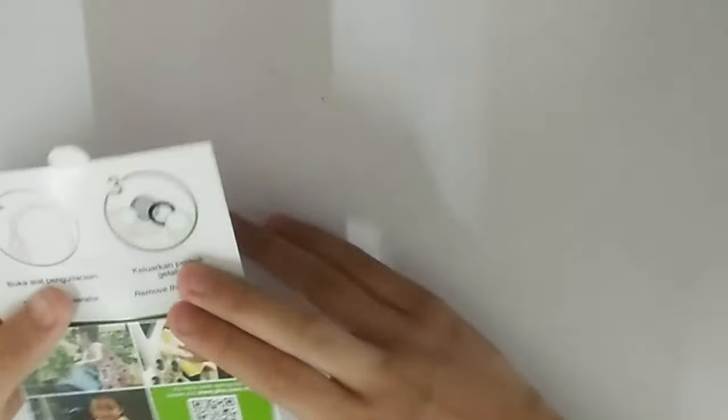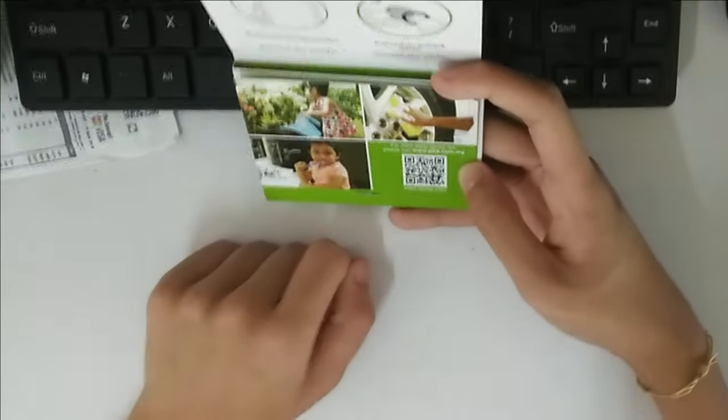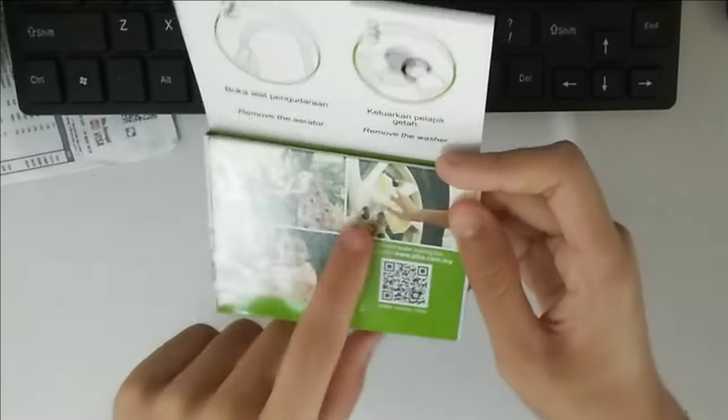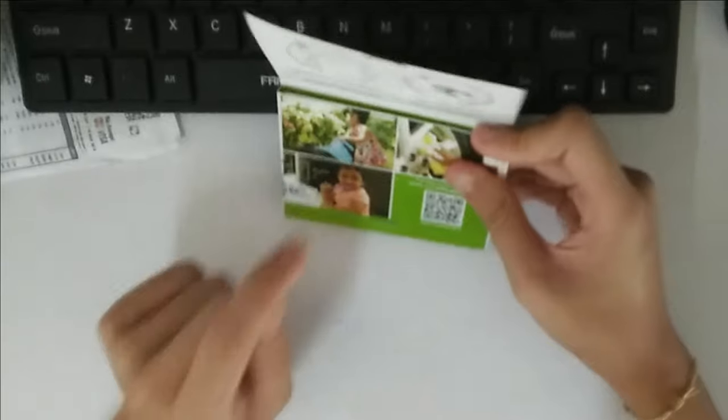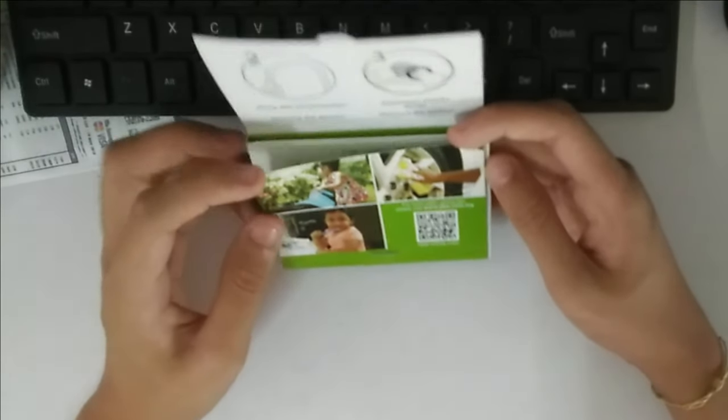The first thing you read is instructions step two and step three, so you may not know what the hell that is. Then we have use cases for water — watering plants, washing your car's alloy wheel, and that's a Mazda logo! I love how there's actually a Mazda logo on that. And somebody brushing their teeth. They've got a QR code that goes to the pba.com.my website.